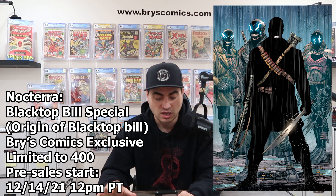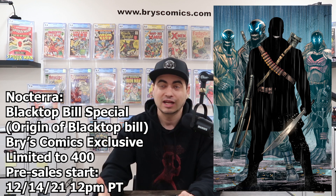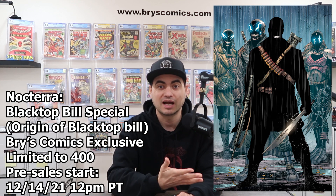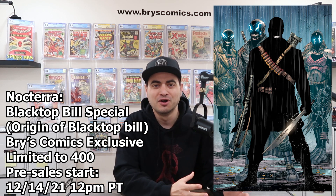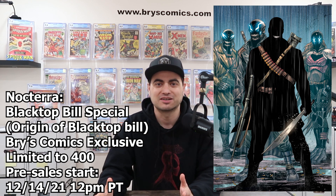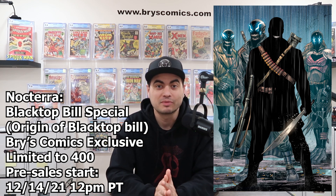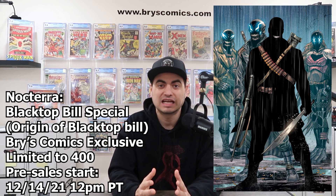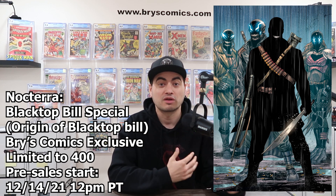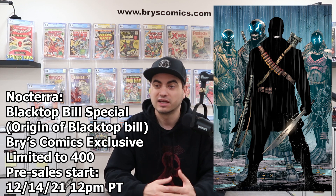About my exclusive and this special: the Noctera Blacktop Bill special is a one-shot, and it's the origin of Blacktop Bill. So we're going to get him on a Netflix show. There's a little bit of spec behind this because it's the origin of the big bad. Couple that with incredible artwork from Tyler Kirkham — it's a limited series. What an awesome collectible to have. Big shout out to Tyler Kirkham; thank you so much for working with me on this, for nailing it, and for all of the awesome artwork you provide for the community. You're one of the main reasons I got back into comics.